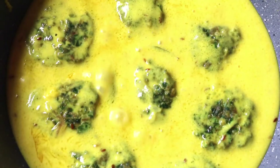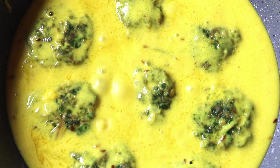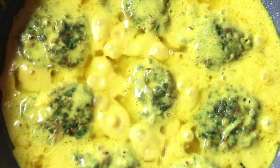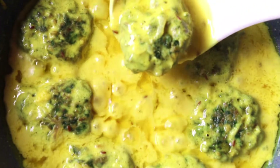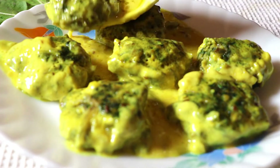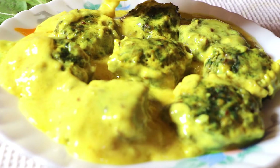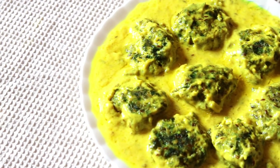Now the Palak Pakora Curry is ready to be served. You can enjoy the dish with steamed rice or roti. Please do subscribe to my channel and share my recipe links. And if you have already done, thank you so much for your support and love. See you soon with a new recipe. Until then, stay home and be safe.